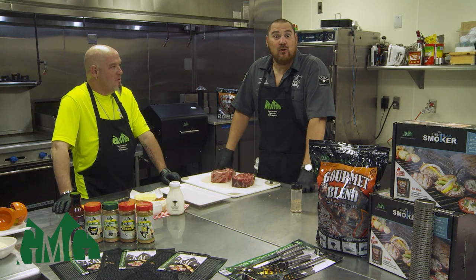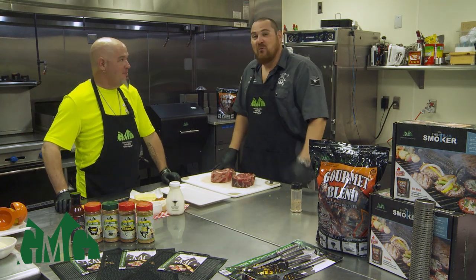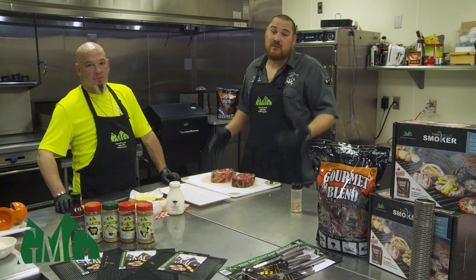How are you guys doing today? Sterling Smith with Lute & Moody BBQ, and I'm Chef John with Chef John's Events & Catering. We're here with Green Mountain Grills and we're going to do some recipes for you.